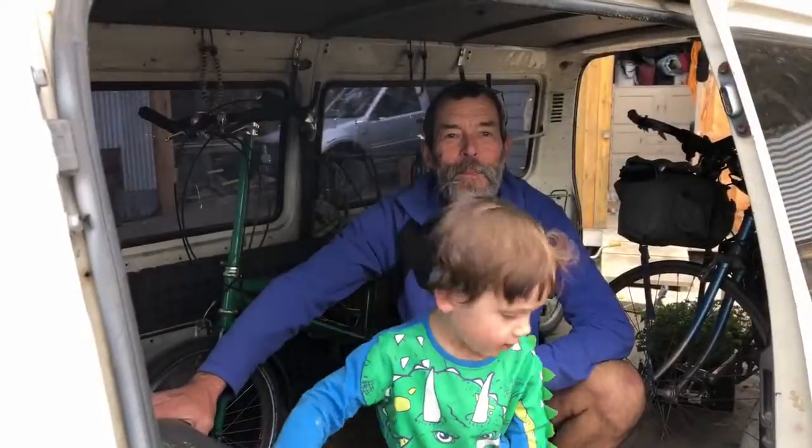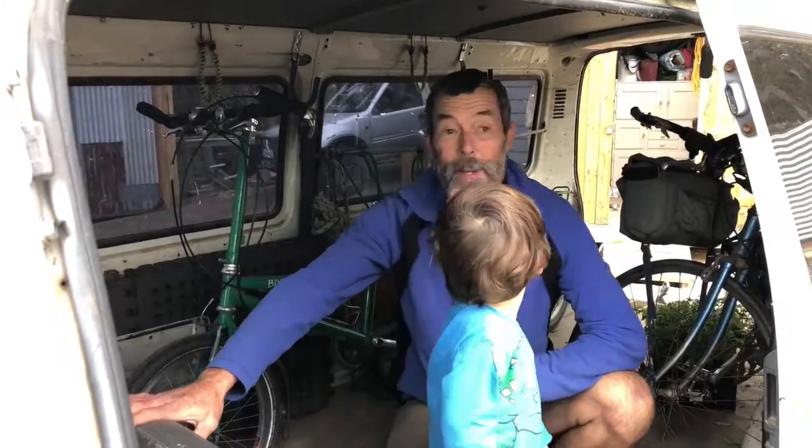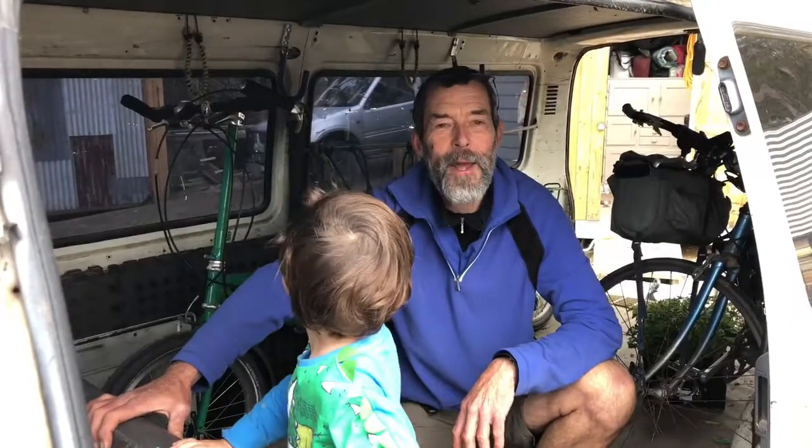Righto, Tim — we've given you your Bike Friday back. Is it in reasonable nick? It looks good to me. Well, it's pretty much the same as when I gave it to you. You're all ready to go. I'm sure I'll see you before you go, but go well — have a good ride.